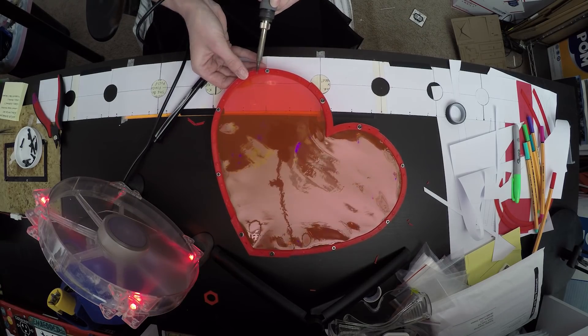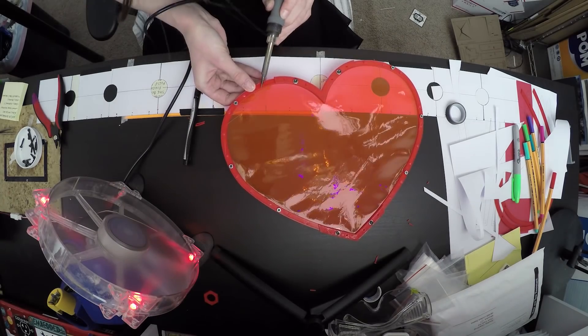I used my soldering iron to produce a small bead on either side of the filament pieces, then flattened the bead against the frame with my finger — because I like pain.